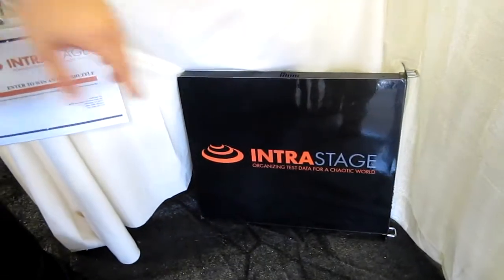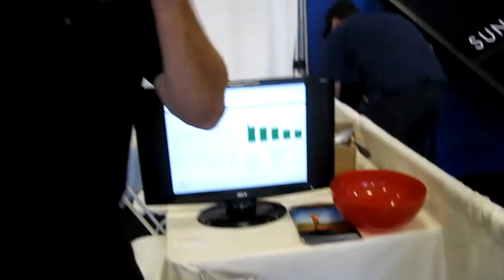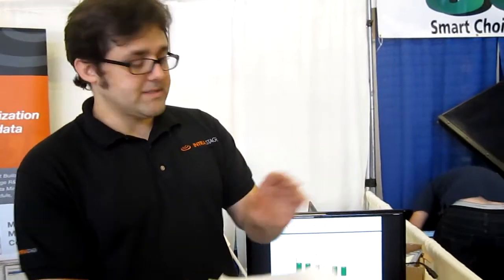InterStage comes in one flavor: it has a server which communicates back to those test stations that test all the different components. The server comes to each client — either the client can have it on their own server on location, or they can have InterStage host it for them through a VM. Most people tend to host it themselves, but the capability is there for us to host it. On each test station there's a license, which is what forwards data from the client to the server.